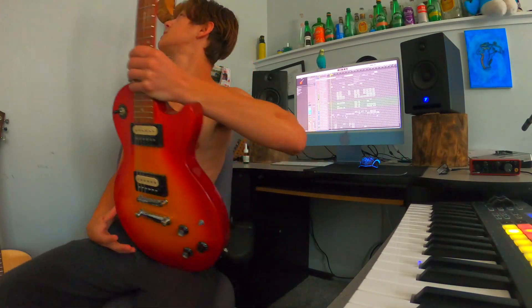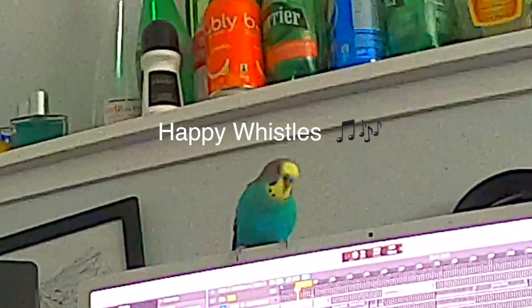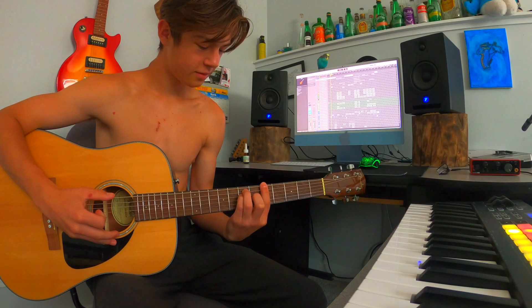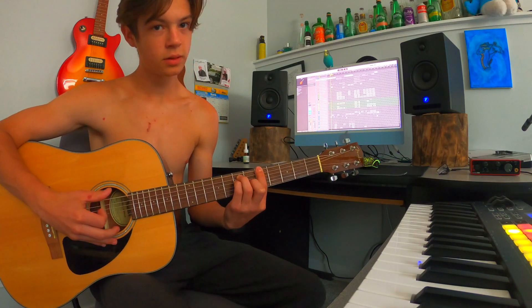Just to show you guys how I played it, I'll use my brother's acoustic because it's a lot louder and you can actually hear it with more clarity. I literally based this whole song off of three chords, I think. That's literally the whole song right there.